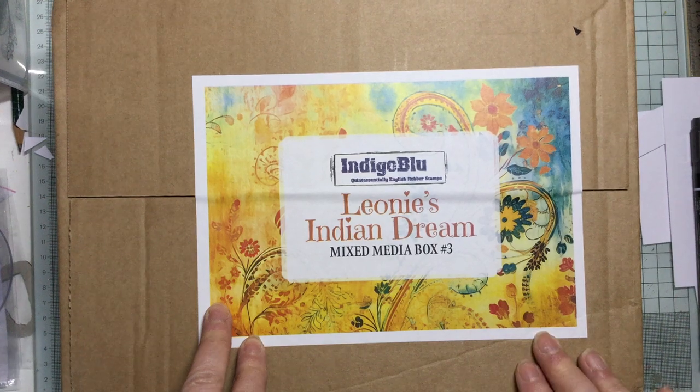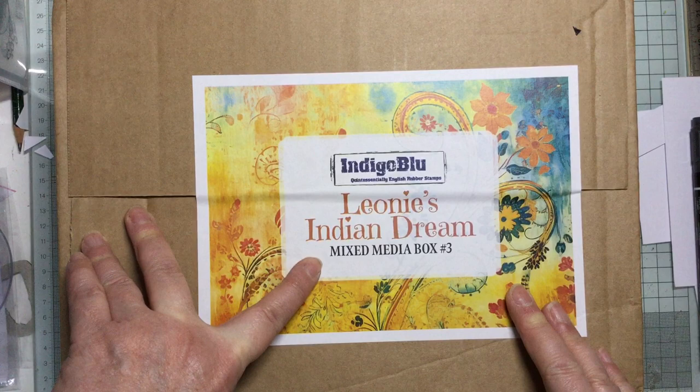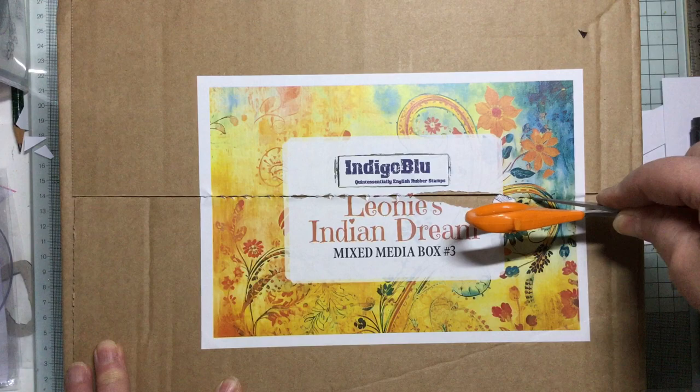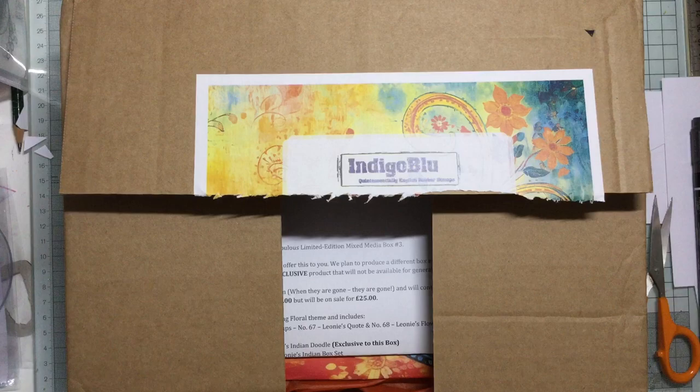Hello and welcome to Crafting with Jane. The postman has just arrived and I've got the brand new indigo blue Leona's Indian Dream mixed media box. I haven't even opened it, just taken it out - it's really well packed in a black plastic bag because it's been pouring with rain today. Let's have a quick look inside.